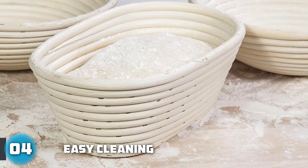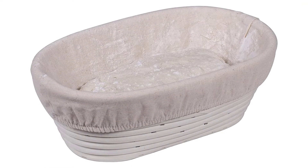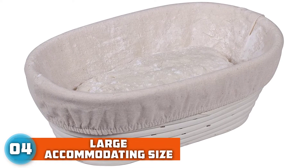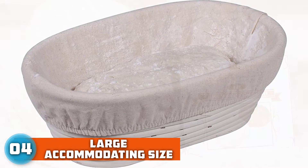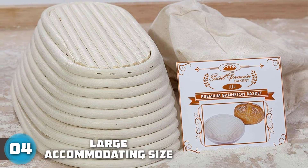Use with the provided cloth liner if desired. Without the liner, your banneton basket still does not need much cleaning. Simply shake the excess flour out after each use, and if dough has stuck to it, use a stiff brush to take it off.